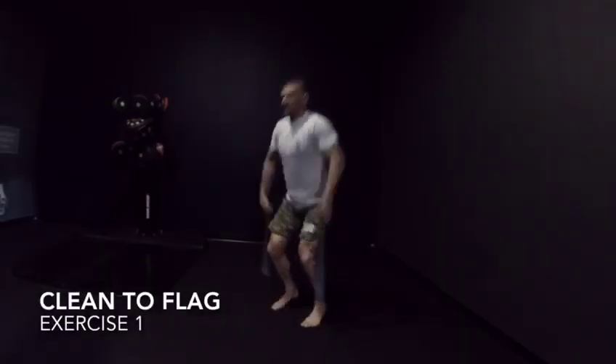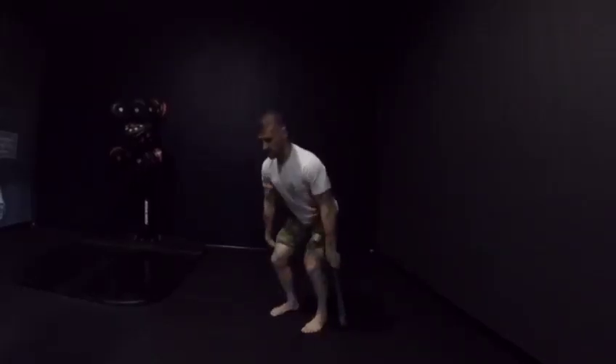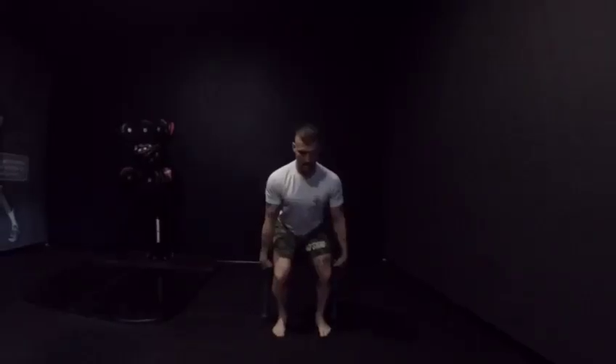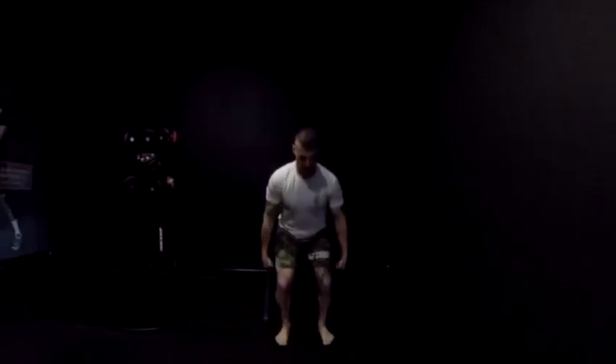In the double club to flag, you must maintain crown to coccyx arrangement, hinge back, pull the club in a straight line, drive power to the top of your foot, elevate your heels, reach the extension of your hips and the knee locked. When you drive the heels into the ground, you must reach flag position.